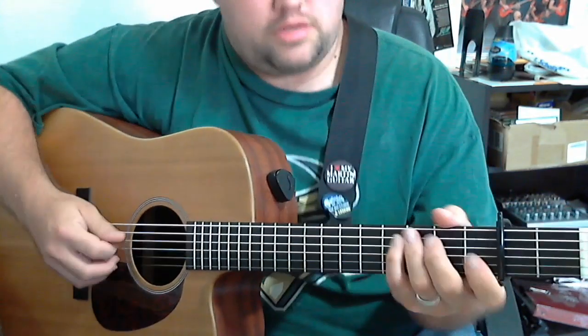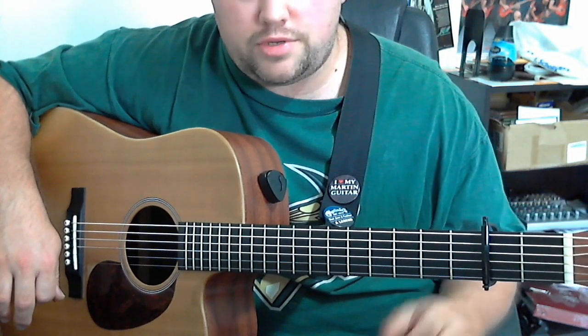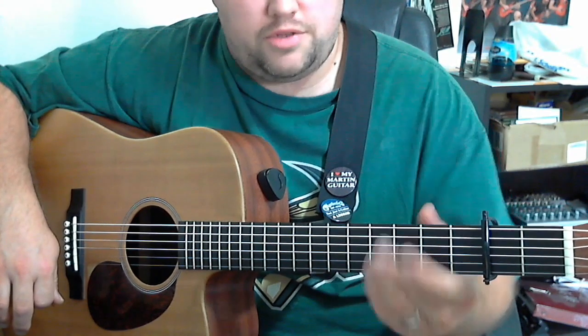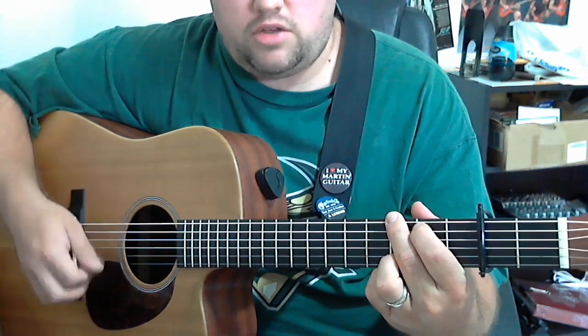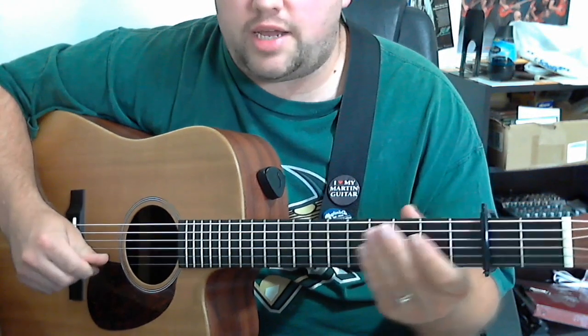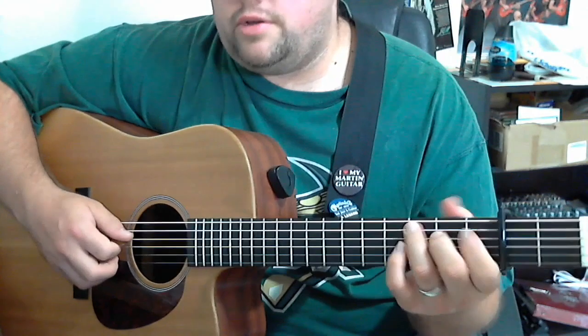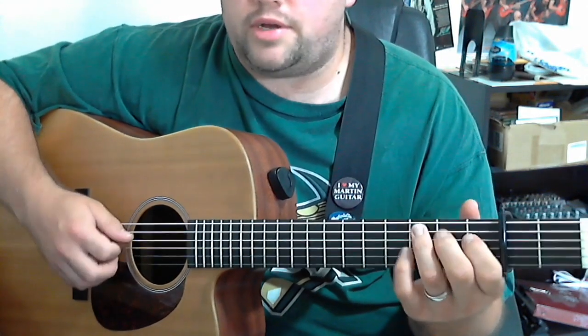This is a really easy tune to play, and there are some cool opportunities here. Since we only have three chords, there are spots where we're going to be resting on the G again — two or three beats where we can put in a good G lick. There's also a good opportunity or two for the first fret pull-off on the D string.